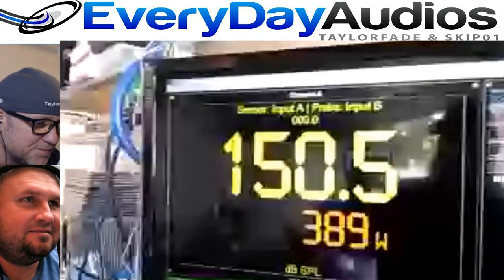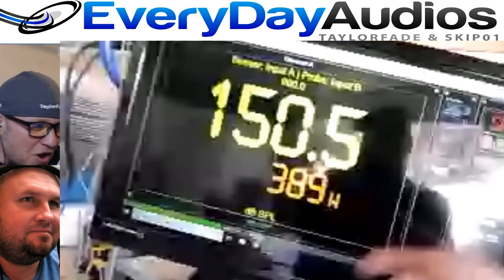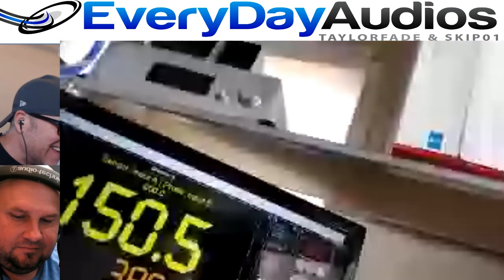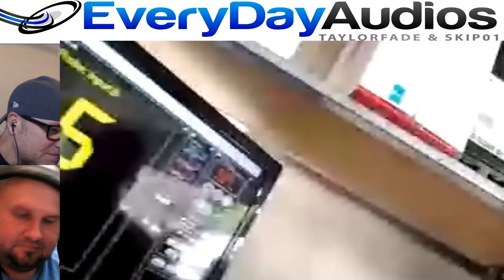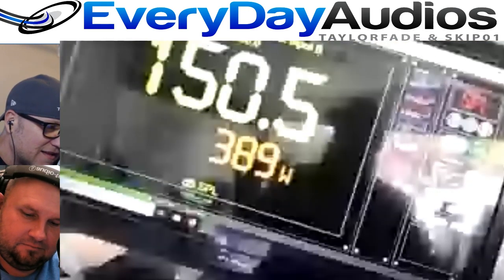There you go — 150.5 at 4K. Who would tell? No one would tell. The reason this is higher than my 200 is because my van's been in the heat all day with the windows up. If it was like 10 degrees cooler, it'd be 200 watts. Oh my God.